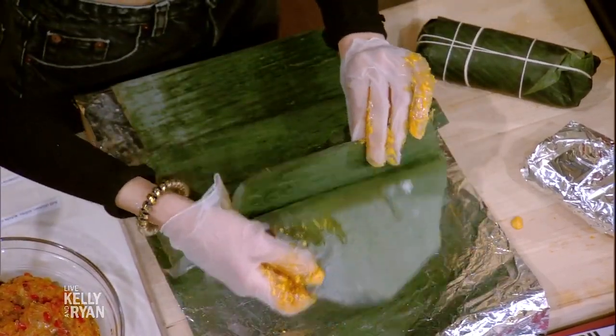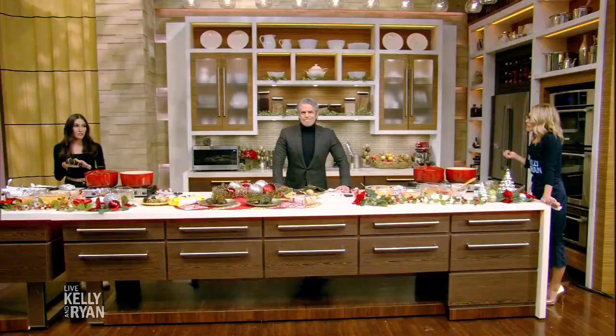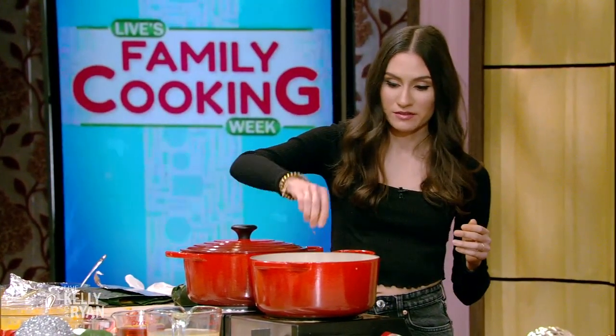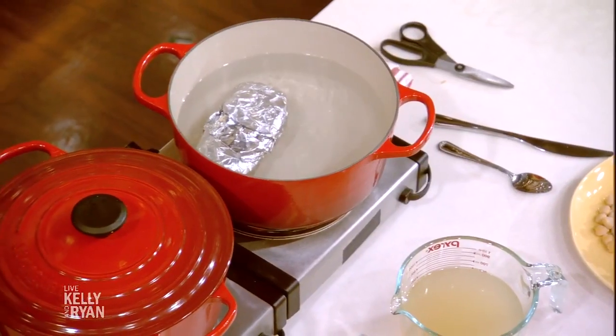We're going to go to commercial break and then we'll fold and then we'll eat. So after you wrap it once, you actually have to wrap it twice and tie it with twine. Then you have to wrap it in aluminum foil because you put it in boiling hot water so it can cook and you don't want the water to seep in. And that's it! Check our website for Andrea's recipe.